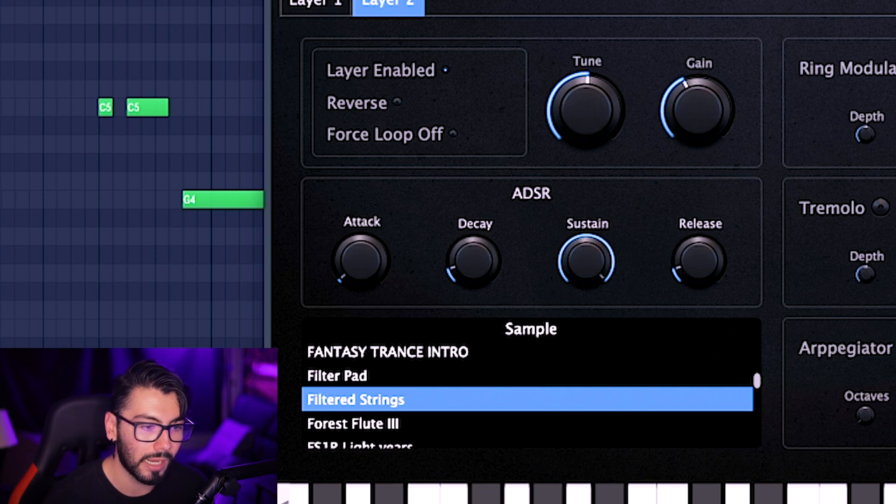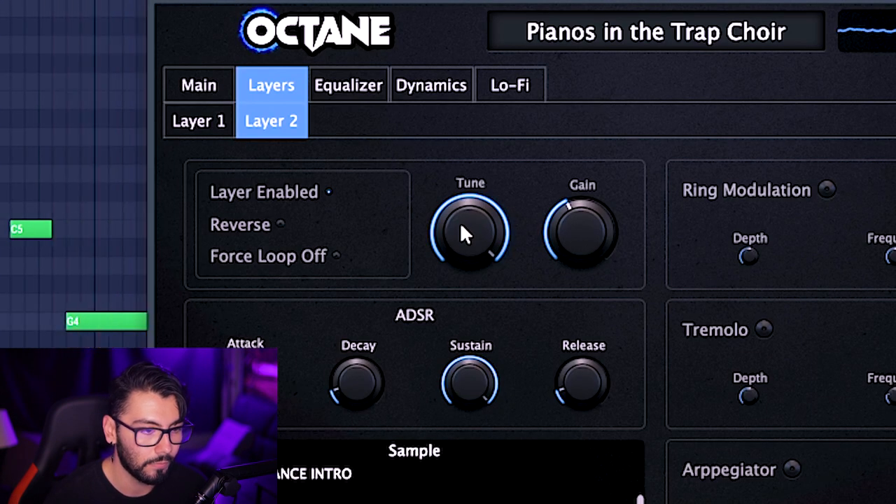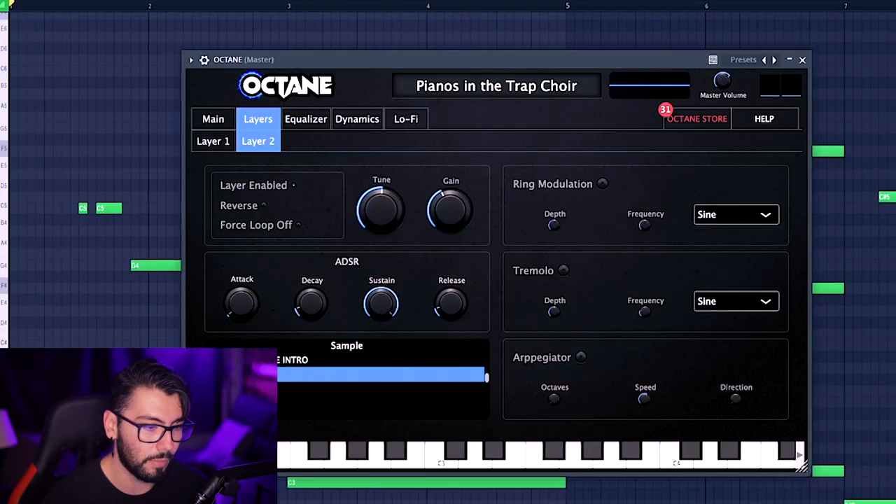Now that one I would like to put up an octave, which you can do over here. So you can't go up an octave — that's unfortunate. Normally with a plugin that offers layering, I would expect there to be some way to pitch the samples up and down. I like the octave the keys are in, but these strings are way too low. Unfortunately, there's no way to do that without altering both samples. So let's stick with the filtered pad for now.